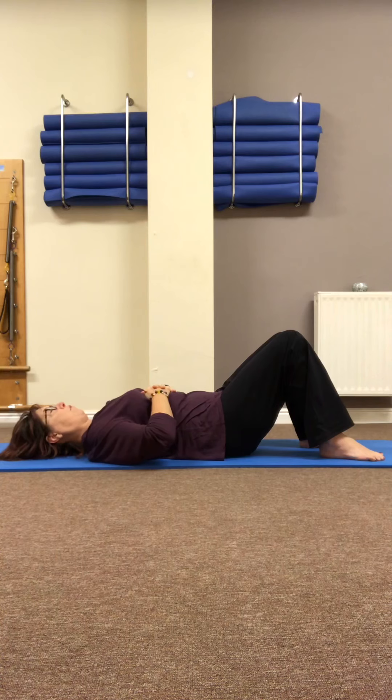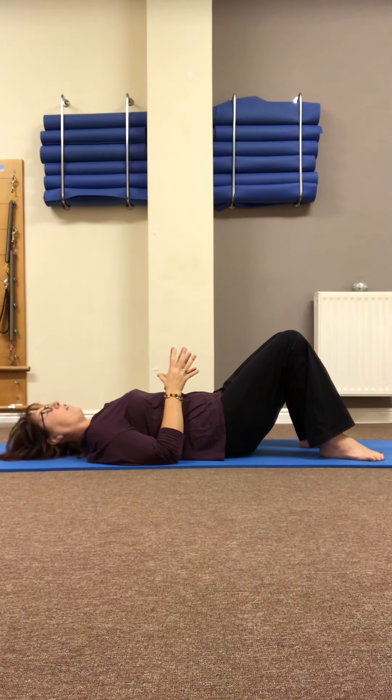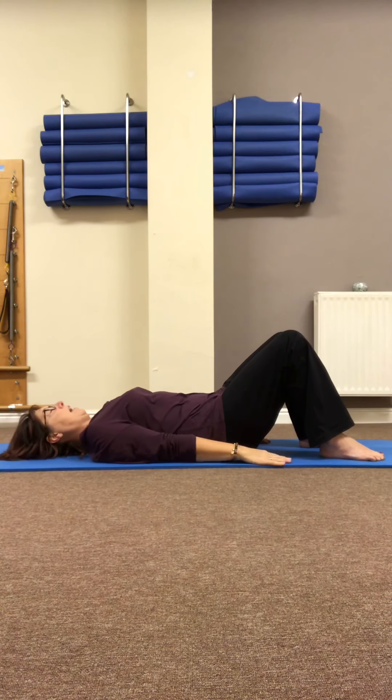Feel the weight resting evenly and securely through the back of the pelvis. From here, drop into the ribcage, lightly wrap that corset around, and gently lift the pelvic floor. Those three things are our Pilates principles. Just think about slightly tightening as if wearing a corset, keeping those ribs softened and breathing wide into the ribcage so we don't disturb the stillness of the belly. Hands just rest on the floor at the side of the body.